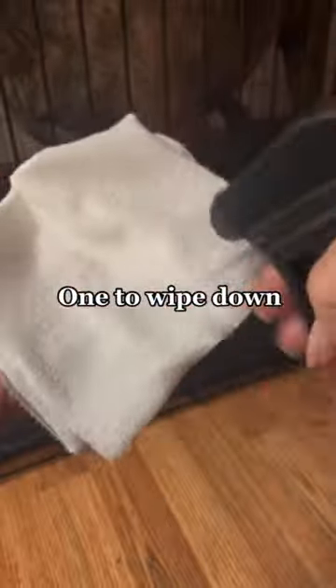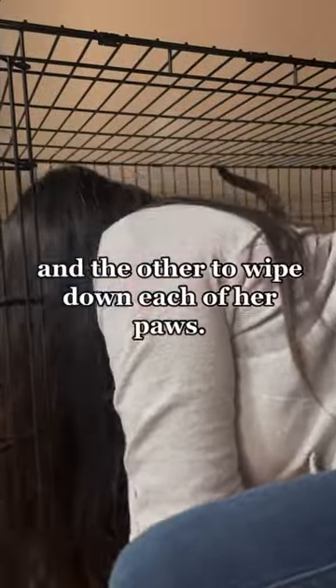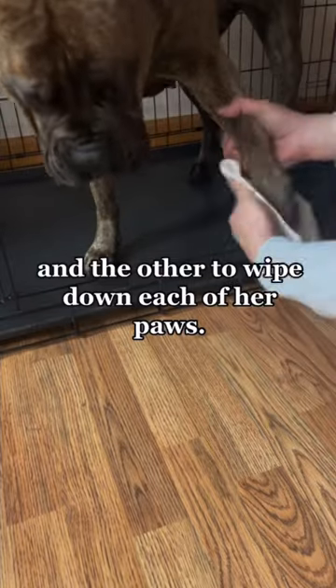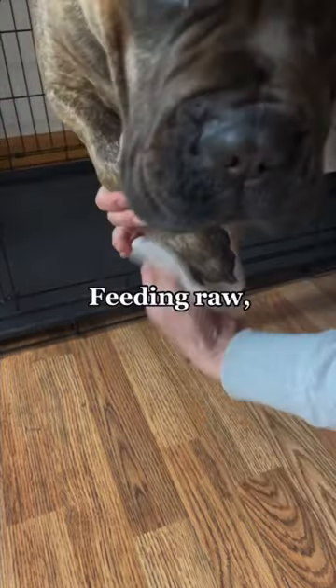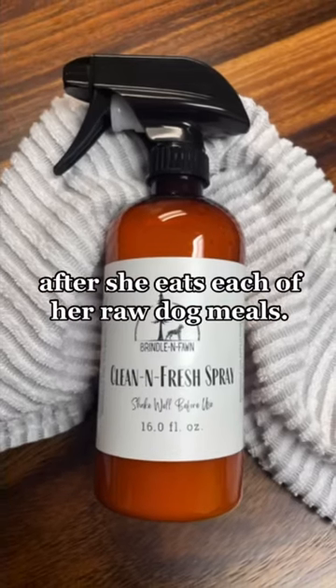One to wipe down her face and the bottom of the crate and the other to wipe down each of her paws. Feeding raw, it's important that we keep her clean after she eats each of her raw dog meals.